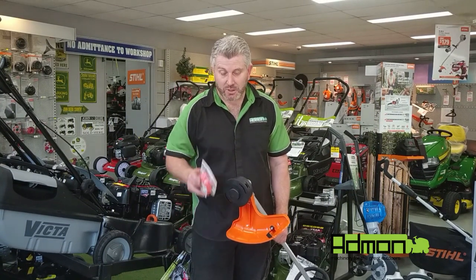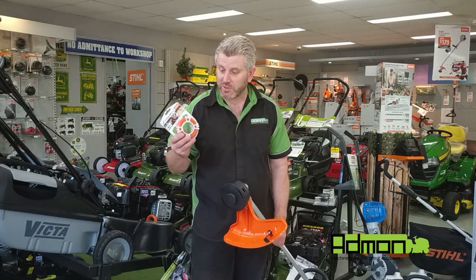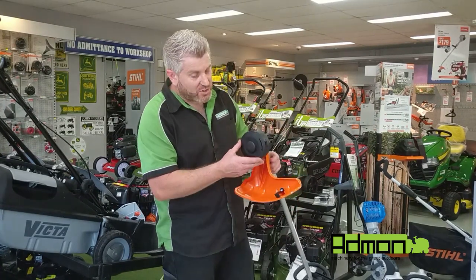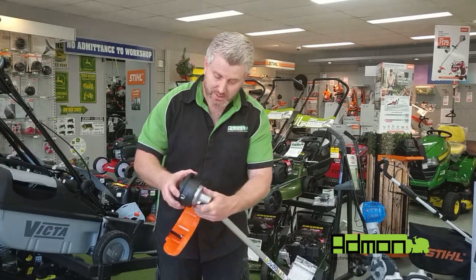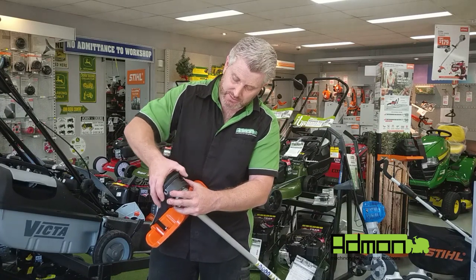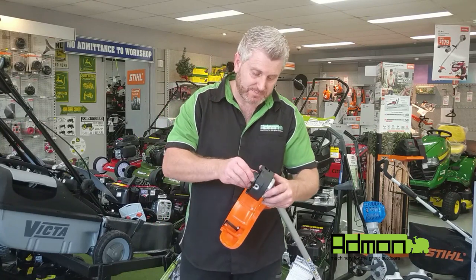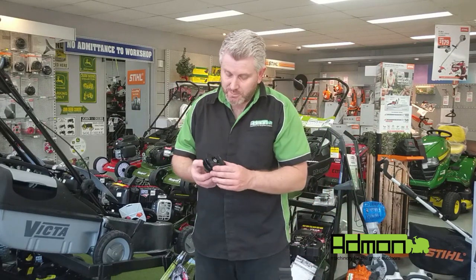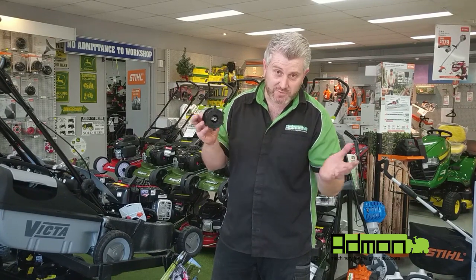Now I'm going to show you how to reload the line on your straight shaft brush cutter. Remember, your straight shaft takes 2.4mm line which is orange in color. With the straight shaft we need to take the cap off to get to the inner spool — press on one tab on this side and the other tab on the other side, then take the spool out. On the bottom of the spool there's a spring — don't lose that, it's very important in the bumping mechanism.